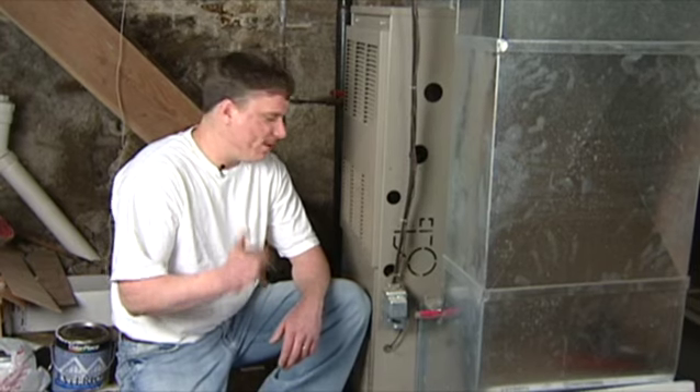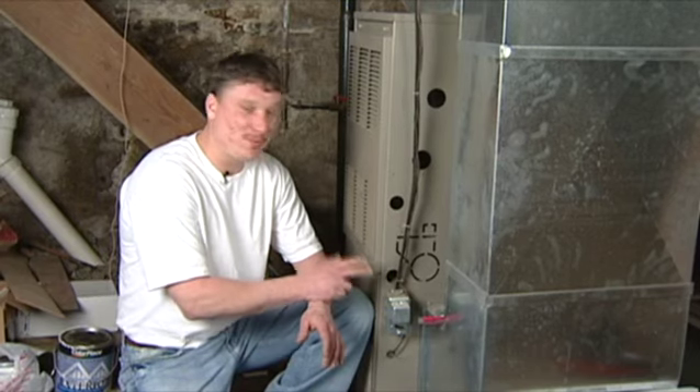I cannot emphasize this enough. One of the most important things you got to make sure you check is your furnace filter. We have so many service calls that come through for people that just fail to replace their furnace filter. You should be doing this at least twice a year — right before you start your cooling season and right before you start your heating season.